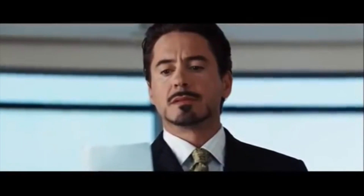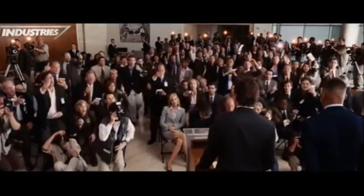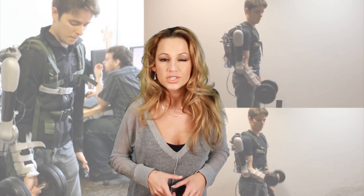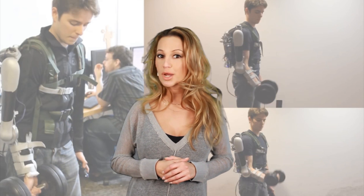The truth is, I am Iron Man. We're still far from the iron suit, but watch out Tony Stark, we're starting to catch up to you.